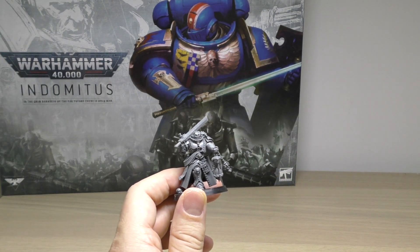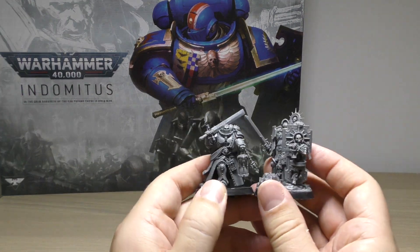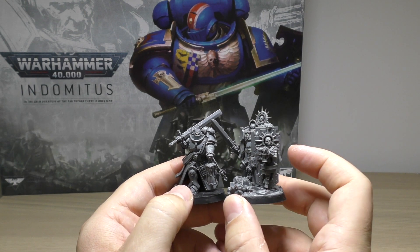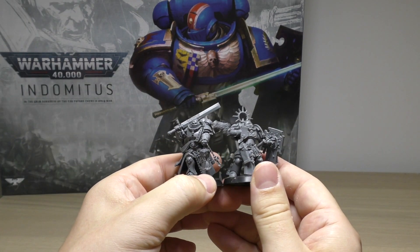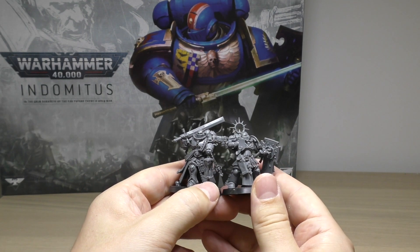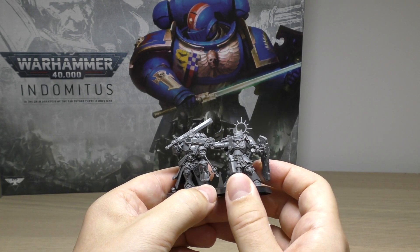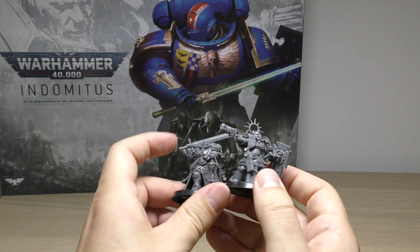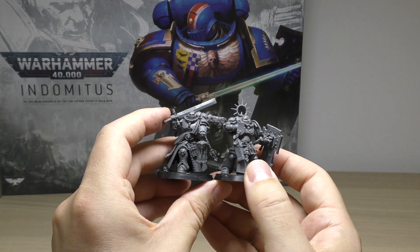Comparing him to the other main HQ choices in the set - the captain right here. The captain does have more presence, he's a bit taller, on the same size base but there's a lot more going on and that shield gives more presence. Comparing him to a lieutenant - very rare that you get any Primaris lieutenants these days - similar sort of size. It's difficult to say which one looks more intimidating, because the lieutenant has that neo-volkite pistol with a really long barrel, while the Judiciar has that long blade and the skull helmet with cloth over his helmet grill.